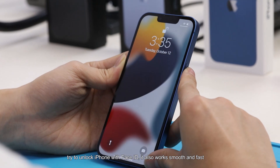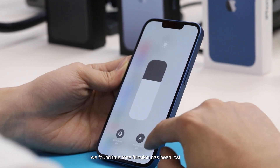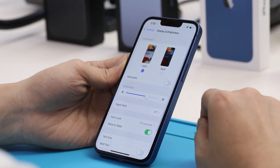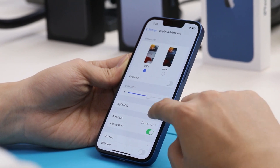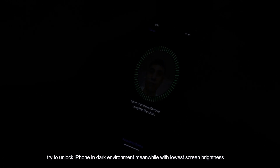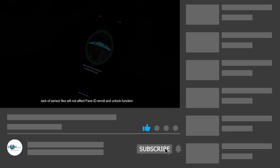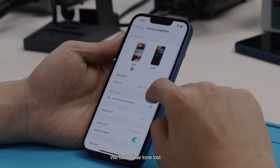Face ID in RAW works perfectly. We then try to unlock the iPhone with Face ID — it also works smoothly and fast. We then test unlocking in a dark environment with the lowest screen brightness, and Face ID works very well as normal. Therefore, lacking sensor flags does not affect Face ID in RAW or unlock function, even in a dark environment. However, we found the True Tone function has been lost.